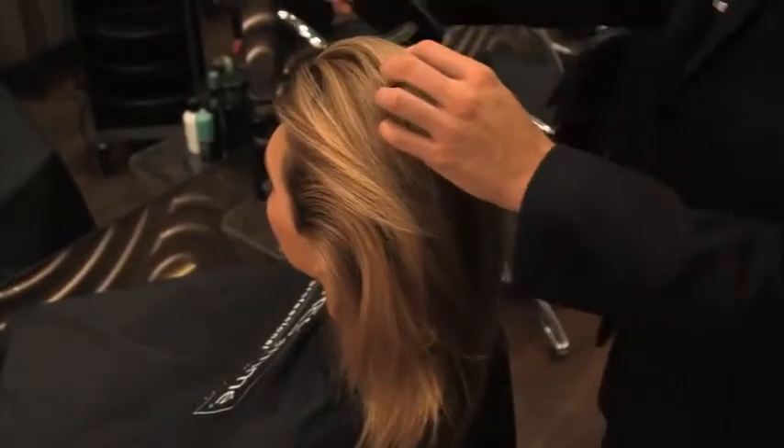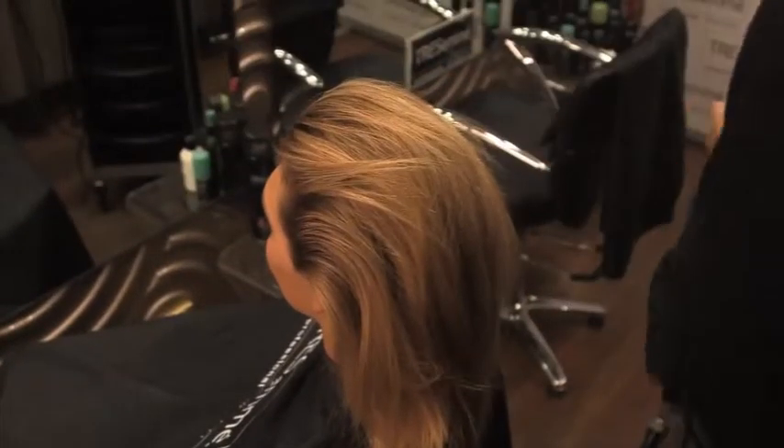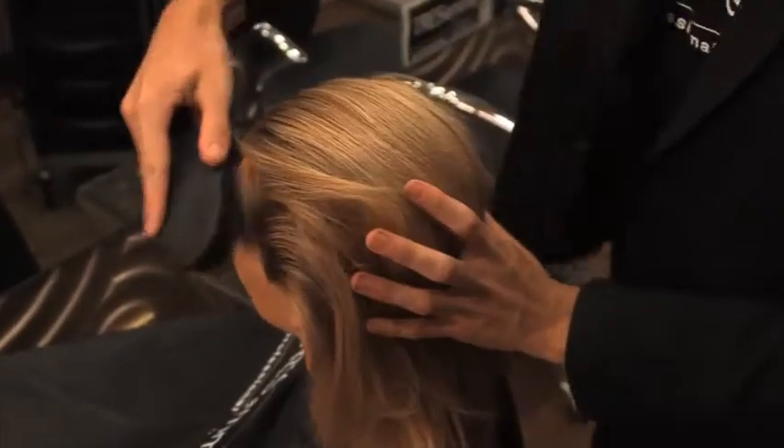Before you start your braid, and after you've blow dried, always make sure you spray the hairline and then get the paddle brush to give you a nice smooth beginning of your braid.